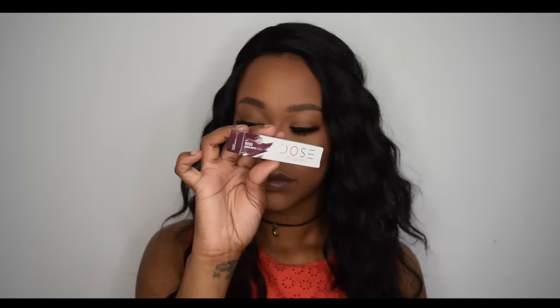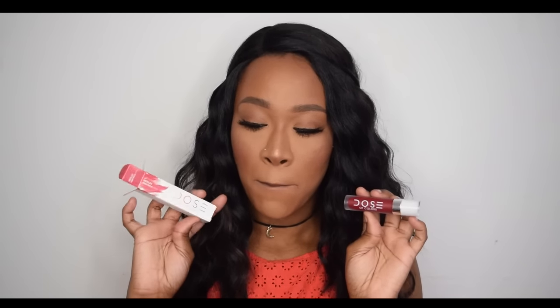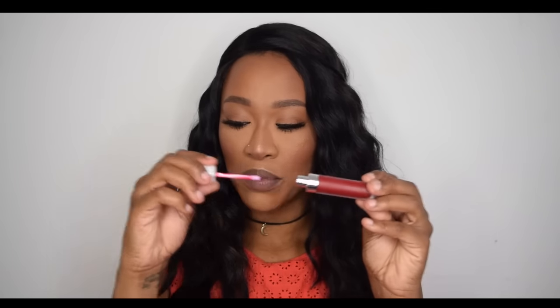The only thing I'd say about fake liquid lipsticks is the shades can sometimes be off — what you see on the pack isn't always what you get inside, so be prepared to receive something similar but not identical. As far as I'm concerned, these look spot-on. However, the shade Merlot — a red — had no doe foot applicator inside, so there was nothing to apply it with.